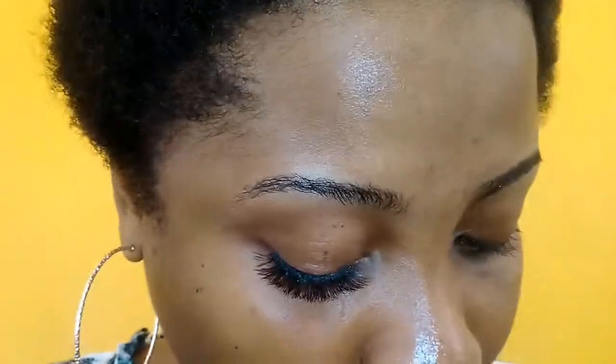Then I use my eyebrow spoolie to just brush my lashes, and that is it. This is how my lashes look before, and this is how it looks after. So I am going to do the other lashes and then come right back.